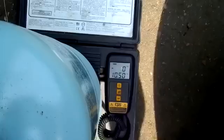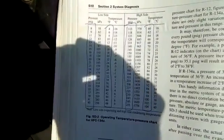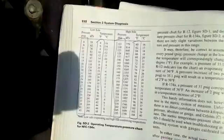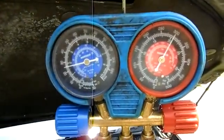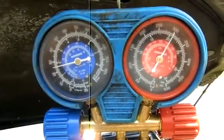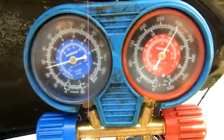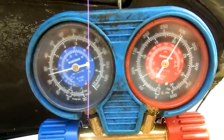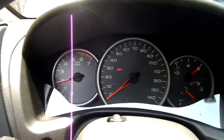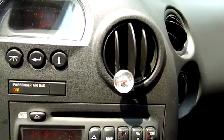System has about 12 ounces in there or so. Here is my pressure chart book — I'll reference that shortly. Here's my pressures: as you can see, high side is a lot higher, about 300. We're at 2000 RPMs, ambient temperature about 90 degrees. The condenser is running about 130 degrees. We have a vent temperature of 40 degrees.